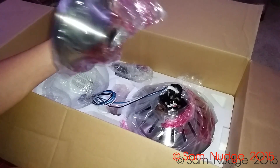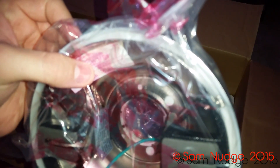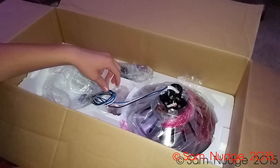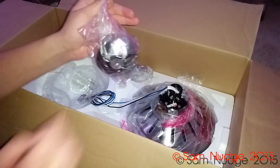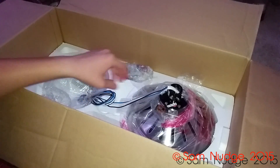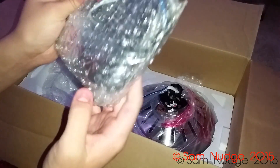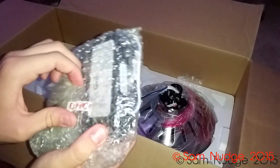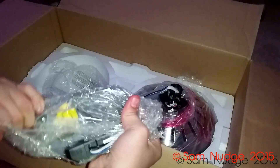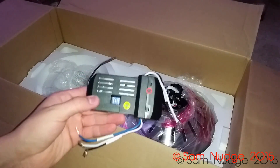This is the canopy — it's flush mountable, you can tell by the holes in the bottom. I'm actually probably gonna flush mount this one. And there's the motor. We have the black receiver and the black remote. The receiver looks a little smaller than the one in the Medili.